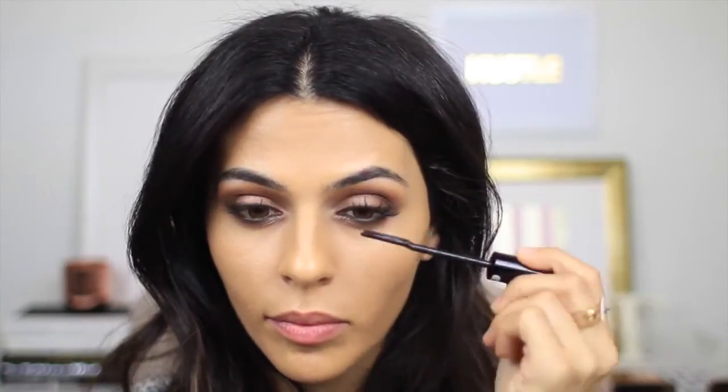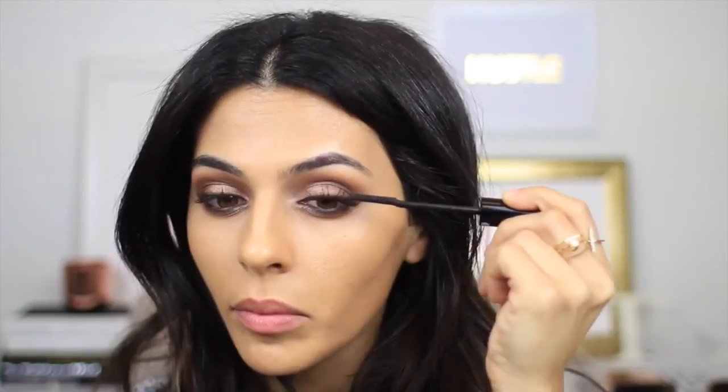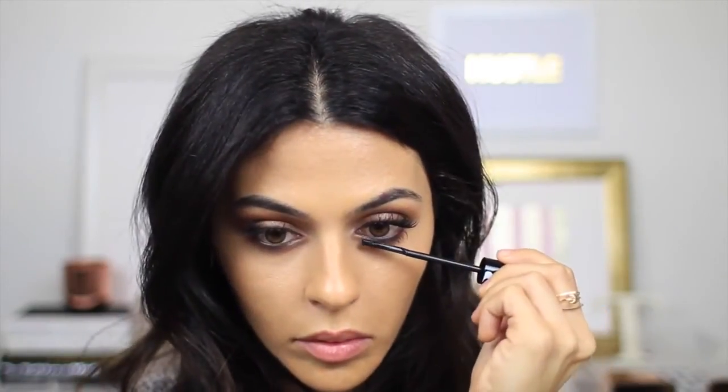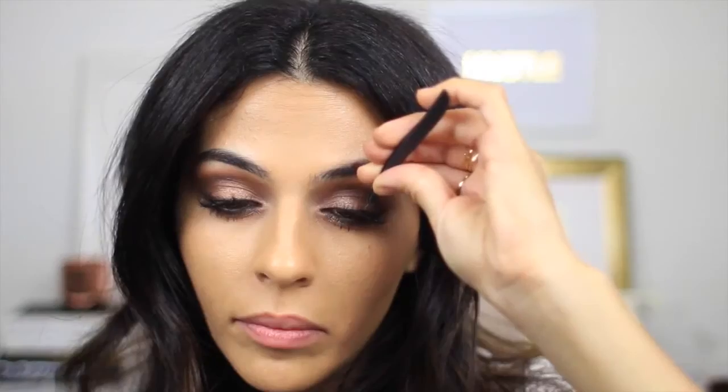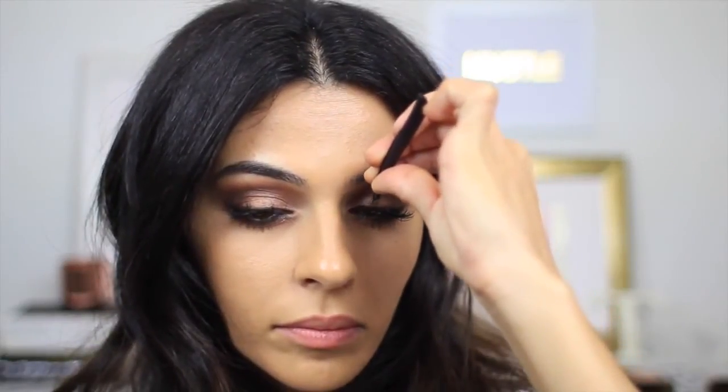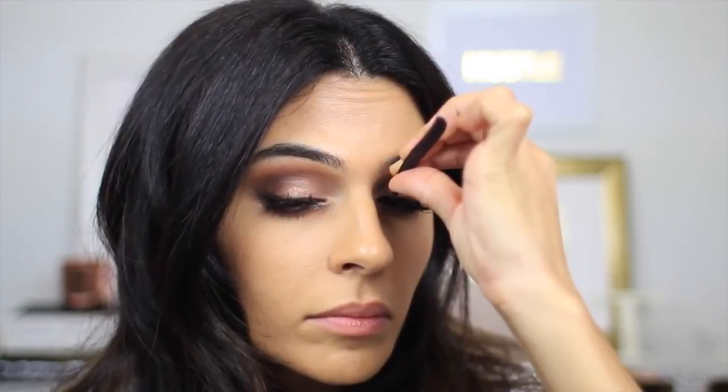Now I'm going to apply mascara to my top and bottom lashes. Because I recently had lash extensions my lashes are looking a little bit sparse, so I'm going to add some individual lashes just to make this look a little more dramatic, adding them in the spaces where the lashes look more sparse — really just adding like three or four on each side.